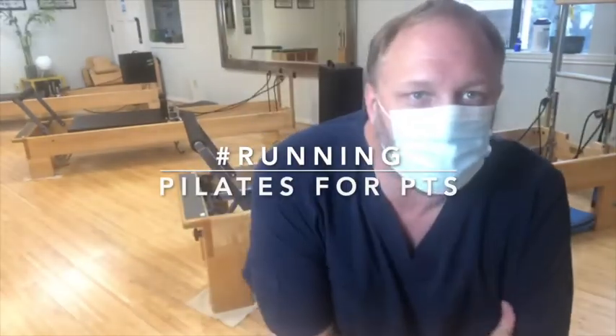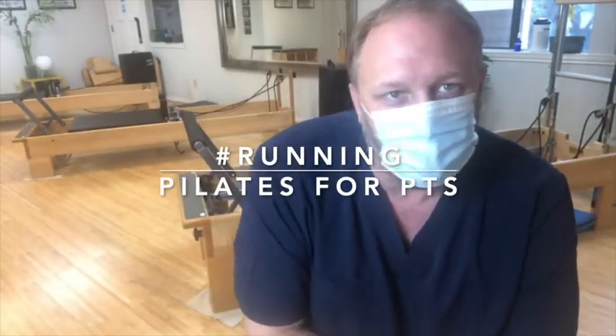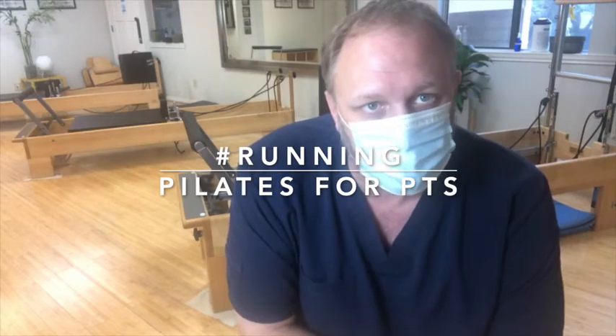All right, hey guys, what's up? It's Stephen Dunn with Core Therapy and Pilates, and today we're back for our second exercise for our Pilates Challenge, Pilates Across the Atlantic.